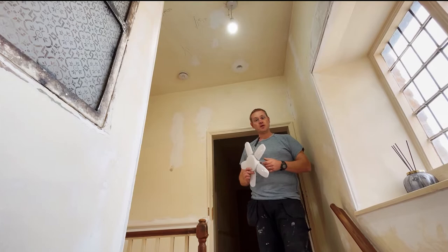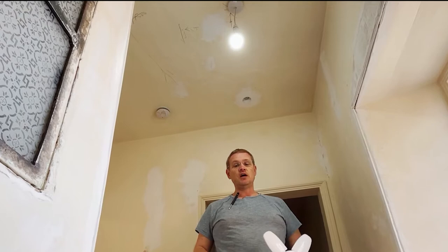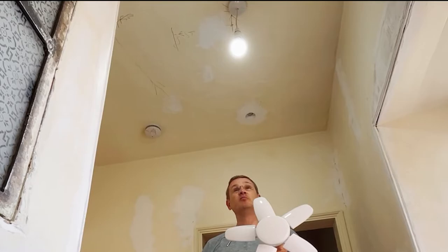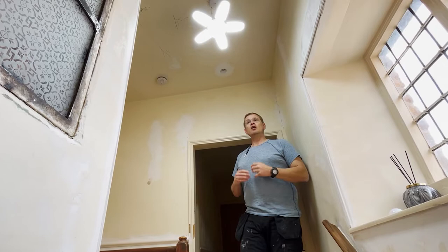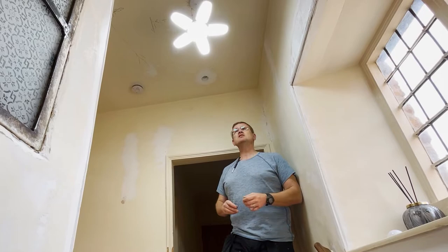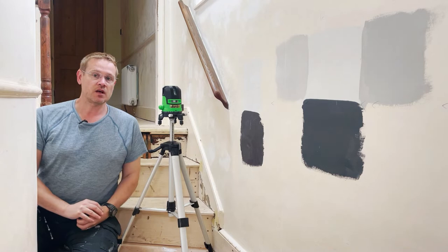First, before we start, a top tip: at the moment we've got a rather nasty standard pendant light with a single light bulb in here. For work I use lots of light, so first we're going to install this — it's horrible but it's great for working with. It's ugly but it's made the whole work area a lot more bright. These are just simple multi-panel LEDs, sometimes referred to as garage lights, easily available on Amazon.